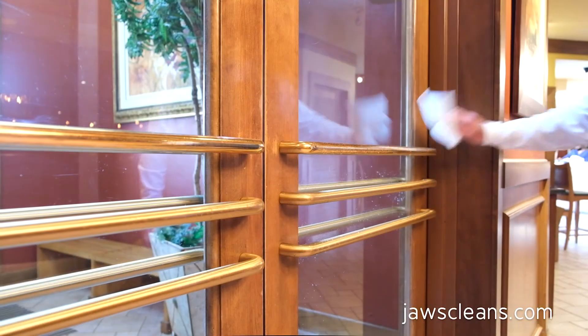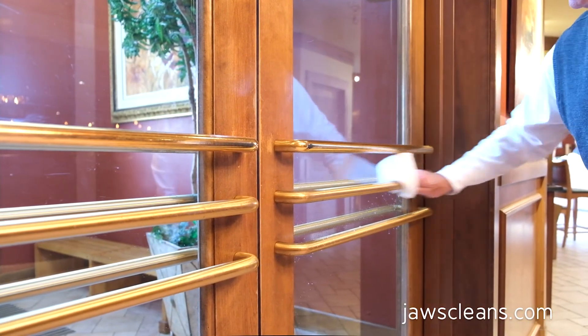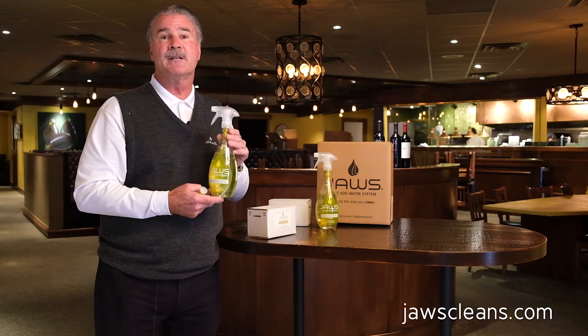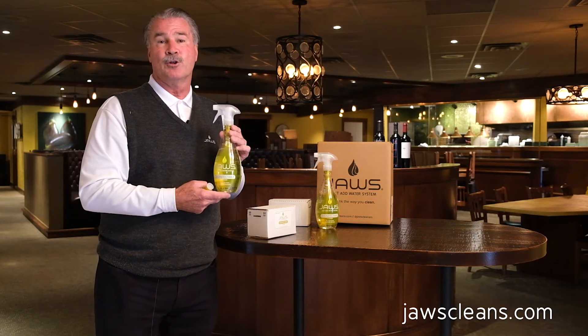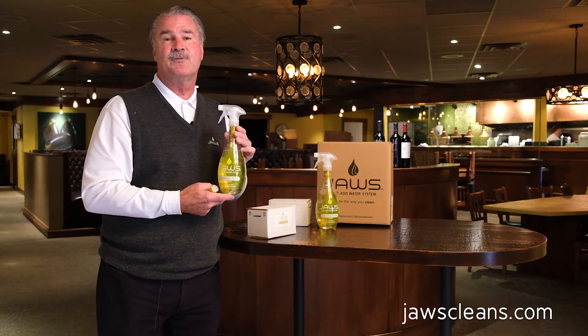We sell it online at jawscleans.com. We're running millions and millions of cartridges and we have all kinds of stock. So if you're looking for a product to help clean and disinfect your area,